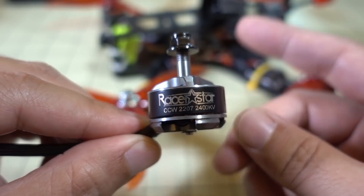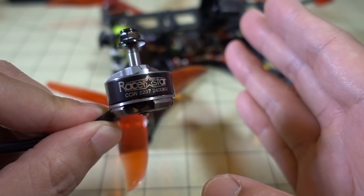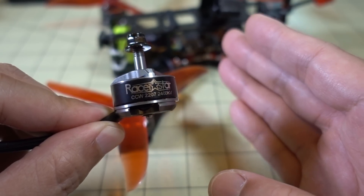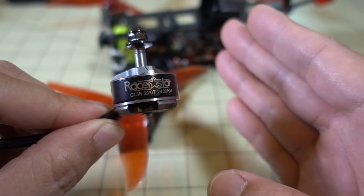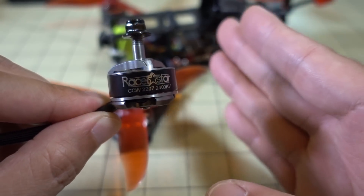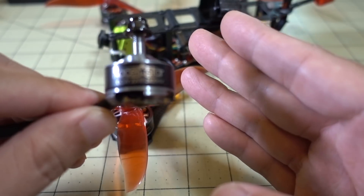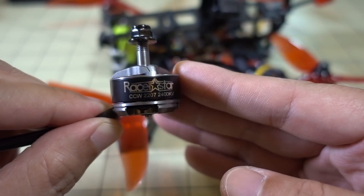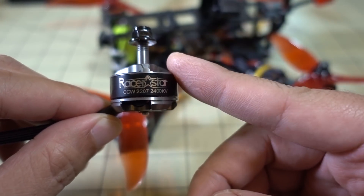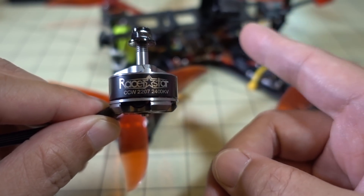I'll go ahead and show you some flight demo footage. You'll see that it does fly — pretty decent power, more than a 2205 motor, but less than the 2306 motors I've been flying before, especially the Emax motor. But of course that's a $25 motor and this is a $9-something motor, so it's hard to compare in terms of power — you're not getting two and a half times the power from the Emax. Definitely the Emax motor is better, but you can look at the flight footage and make your own judgment as to whether this motor has any value for your build.